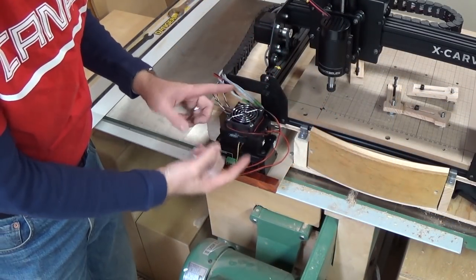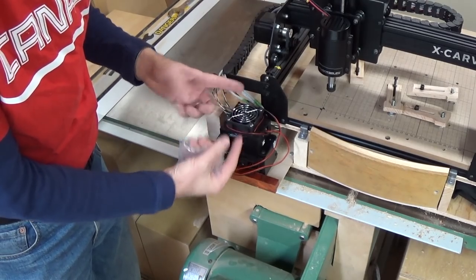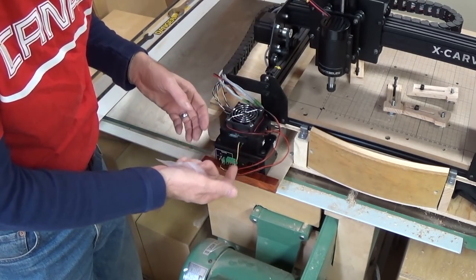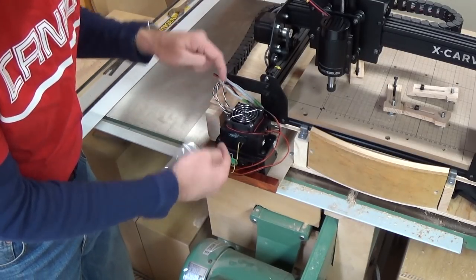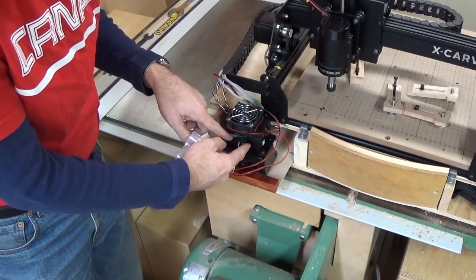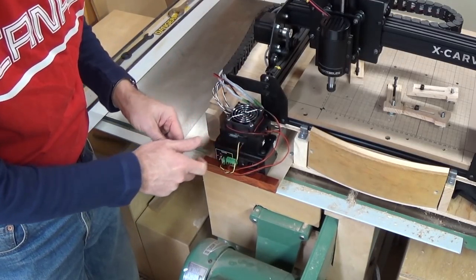The fan is not really labeled for air direction and the instructions don't really talk about which way you should face it — they just tell you to mount the fan. I read some advice online that said you should really want the airflow blowing down onto the chips that are on the G-Shield, and that's something you might want to keep in mind.